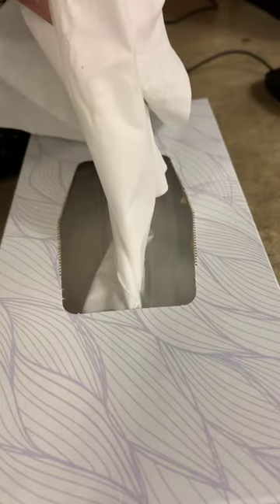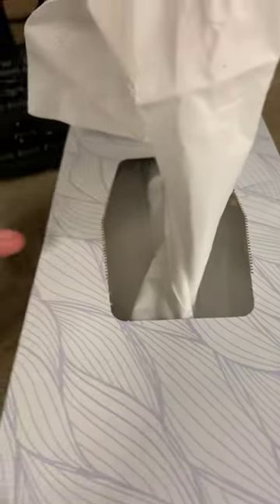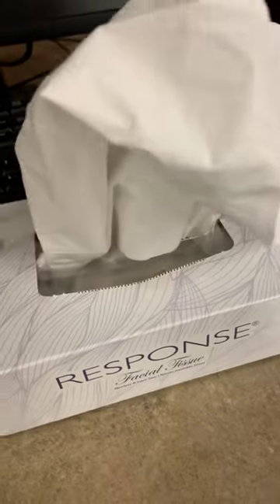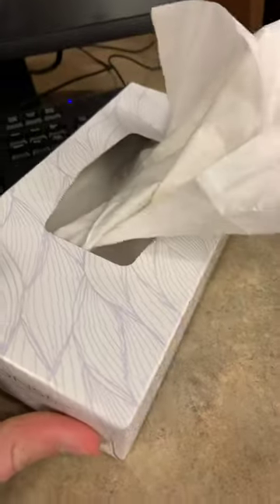Another thing about the cutout is the tissue dispenser area. This is not a rectangle — it's some weird shape with six edges or corners. I guess if you want to get technical, it's six edges too.